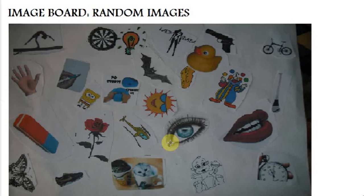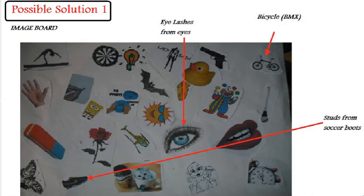Let's see what possible solutions I have found using this particular image board. For possible solution one, I have selected three images for my design: eyelashes from the eyes, a BMX or a bicycle, and studs from the soccer boots.